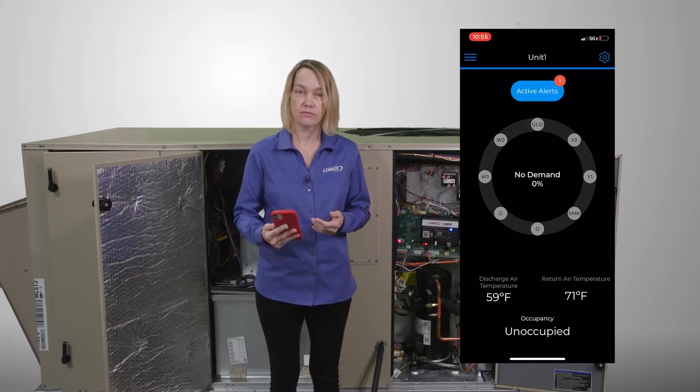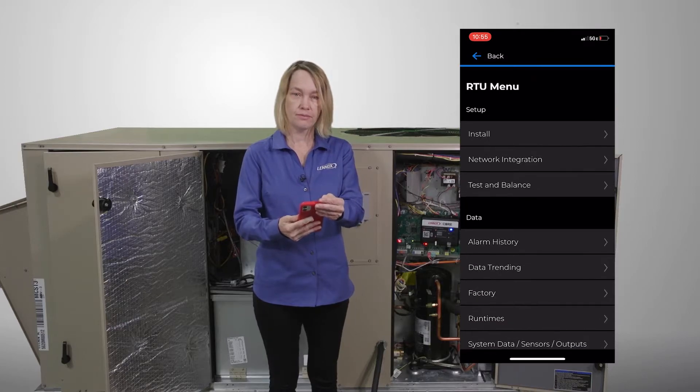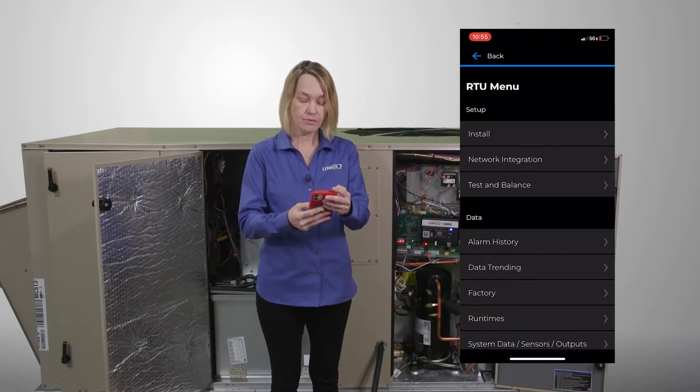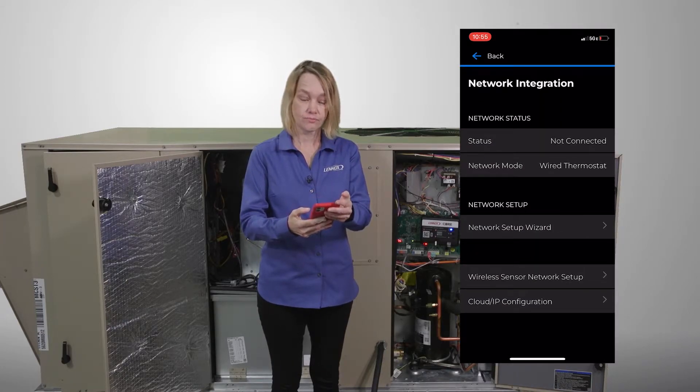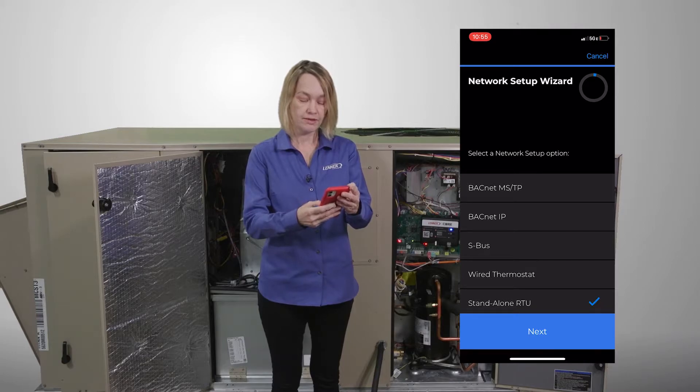First, we have to pair to the unit. I've already done so. Next, I'm going to select the Rooftop menu, and then I'm going to select Network Integration. I will select Network Setup Wizard, and then my next selection will be Standalone Mode.